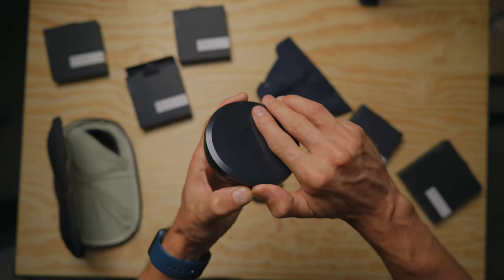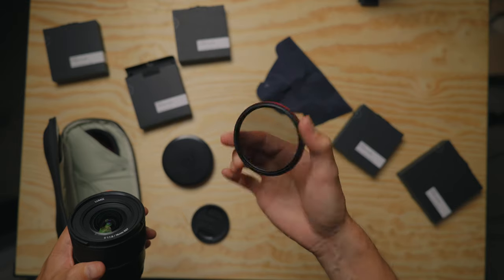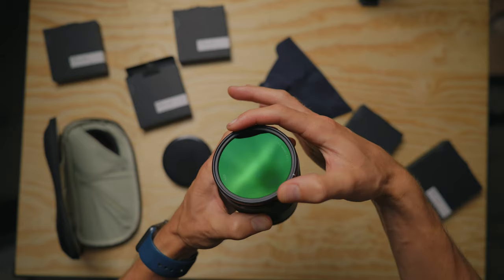Moment kindly sent me this one, which costs around $60. I'll leave some links in the description if you want a more affordable version, but when it comes to filters it's definitely worth spending that little bit extra, because you'll get better quality threads and also less of a colour shift, which I'll talk about in a bit.